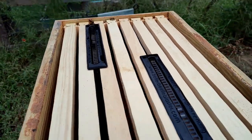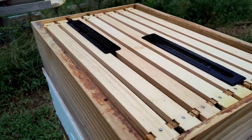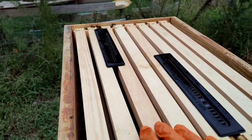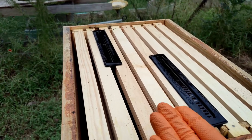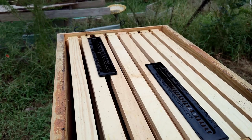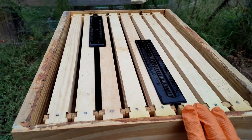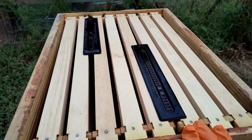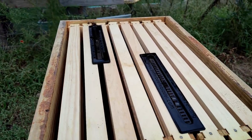I've got both traps in, filled with oil. This super is pretty much empty — no drawn wax or anything. What the bees are doing is chasing the beetles up from the brood boxes all the way to the very top, and they're running around on the inner cover trying to find a nook or cranny to escape. Hopefully now they'll run straight into our traps.